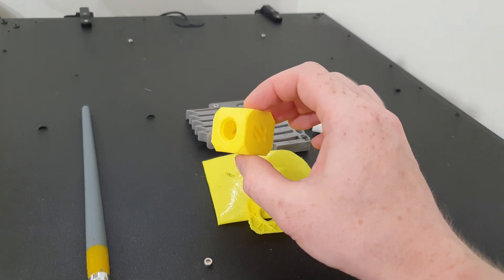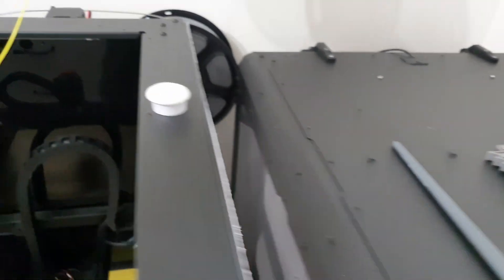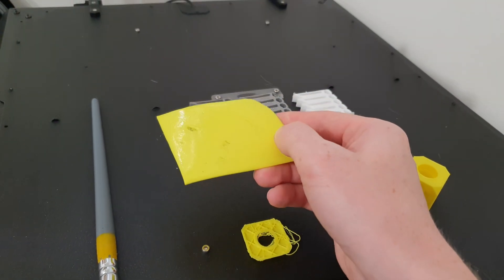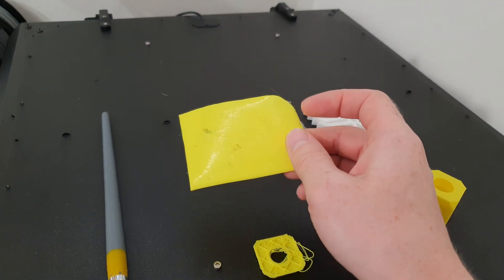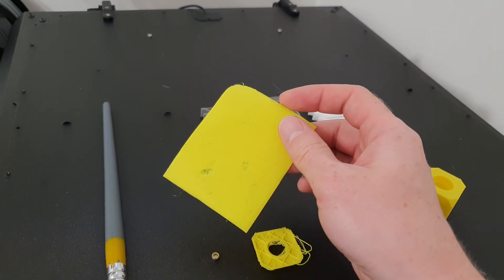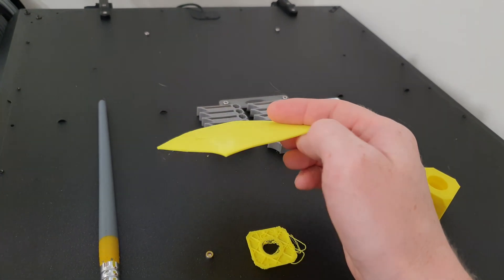Right after this cube I sent the same print for a reprint, and this time it failed because the Z offset was no longer valid and the printer decided to dive right into the bed, so I had to cancel the print. After readjusting the Z offset and bed mesh again, I tried to print a larger flat piece. Because it's larger the printer has time to accelerate, and here you can see the under-extrusion problem much more clearly — just pieces where the plastic is missing, where the extruder is skipping steps and not extruding the plastic.